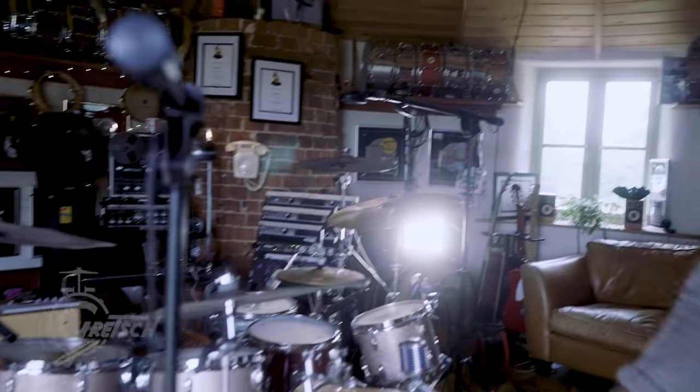This is the kit that I use, my Gretsch Broadcaster. I've been with Gretsch now for five or six years. I've always actually played a Gretsch kit, but this is the kit that's permanently set up in my studio.